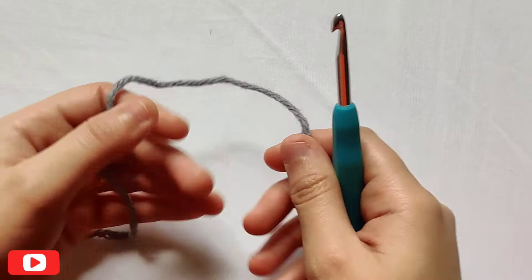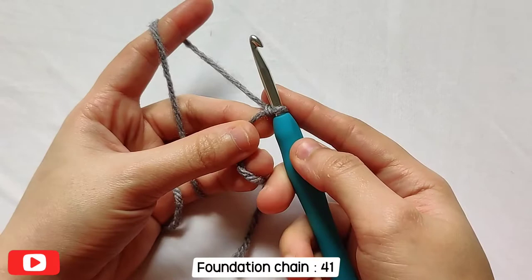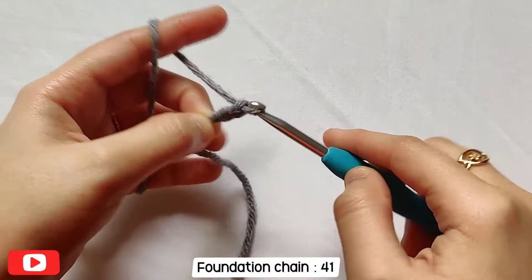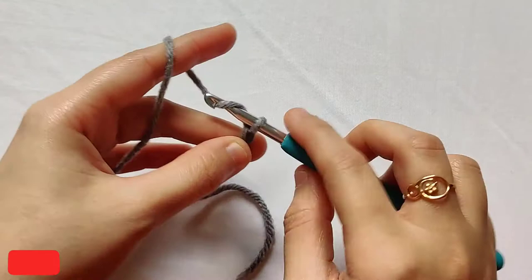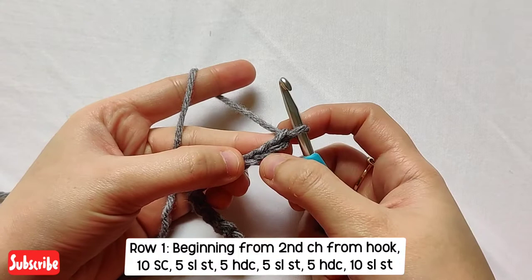To make this absolutely easy beanie, we need to start by making a slip knot — you can do this in whichever way you prefer. Then we chain 41 for this beanie for the foundation chain. Go ahead and make 41 chains and meet me back when you are done with your foundation chain. Here I have 41 chains on my hook.